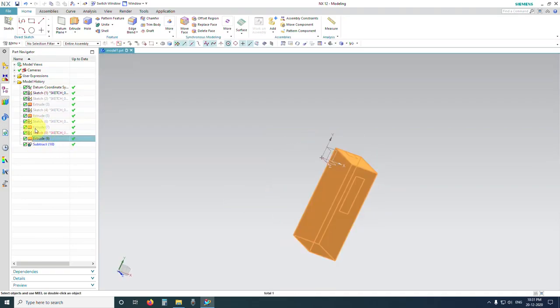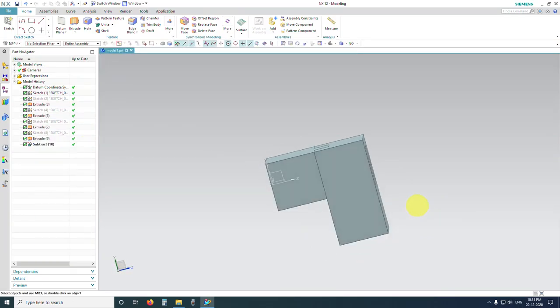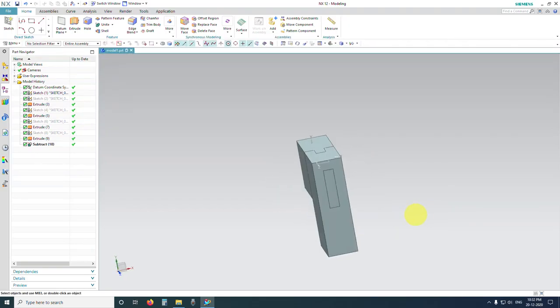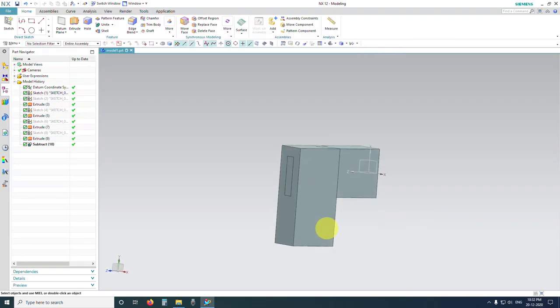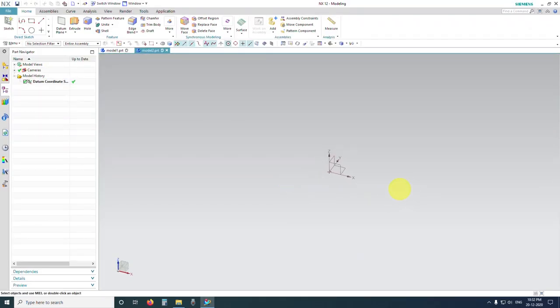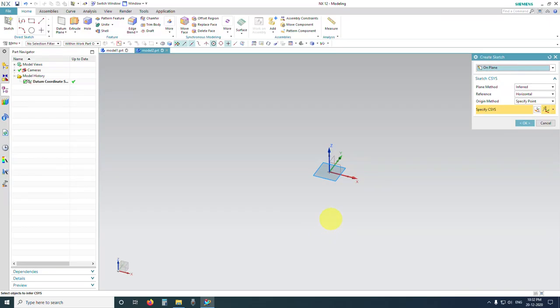Let me show it again — this is what we call the haunched mortise and tenon joint. Now it is time to show you how to create the T-bridle joint using an extrude. Let's jump into it. We are inside the assembly once again — click on Sketch for the T-bridle joint, highlight the plane and click OK.